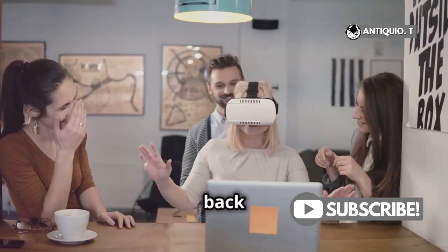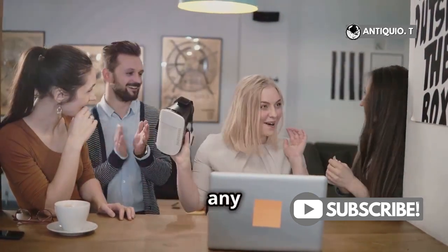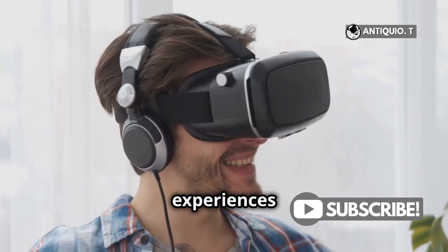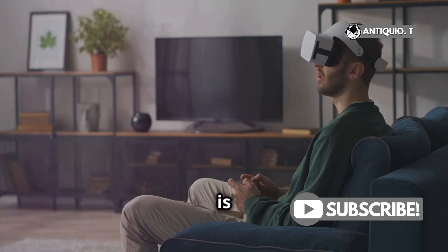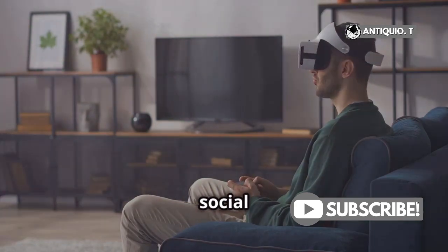And just like that, you're back to solo VR adventures. You can now continue exploring without any distractions. So there you have it — a simple and effective way to share your VR experiences with others. Casting your MetaQuest 3 to your TV is easy and quick, and it enhances your VR sessions by making them more social and interactive.